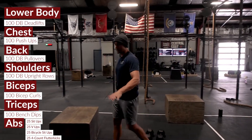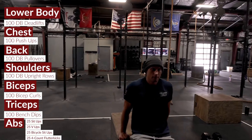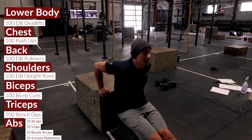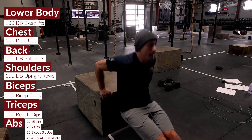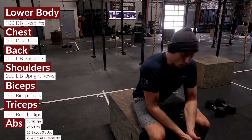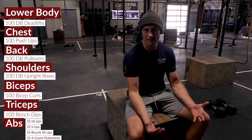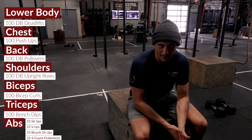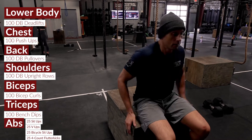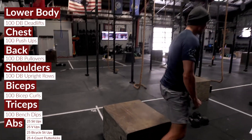For triceps it's 100 bench dips. Set this up in a way where you can do a lot of reps per set — we're looking to finish in 10 sets or fewer, so aim for at least 10 reps in a row for sustained sets. Make sure these aren't set up to be super challenging, because 100 reps is a lot.